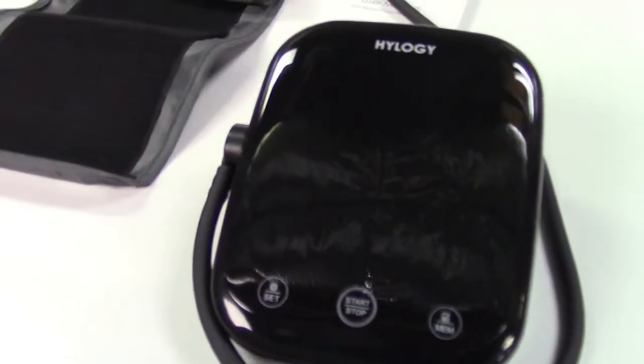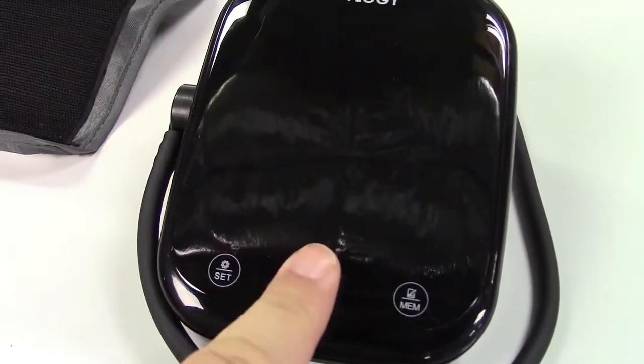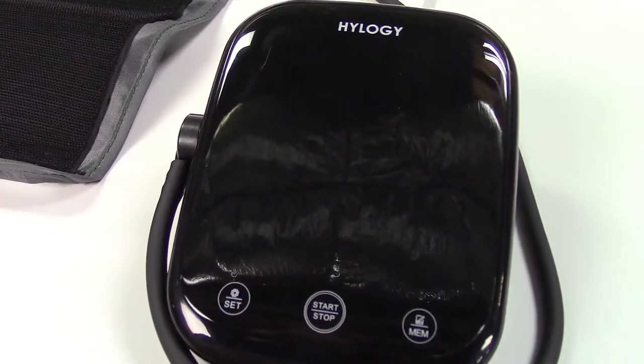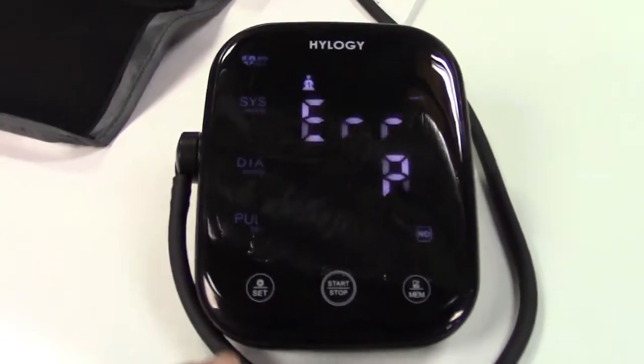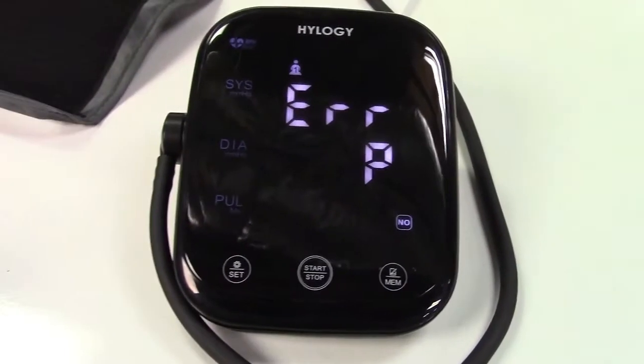This not only talks but it's also a touch screen. First thing you have to do is unlock it — you just tap three times on it and it wakes up. Now it's already ready to go. I don't have my arm in there, so it gave an error.